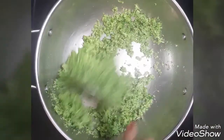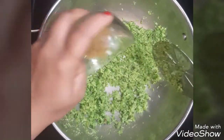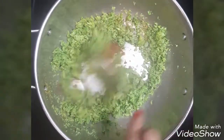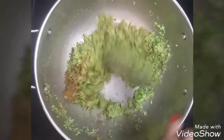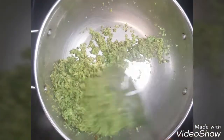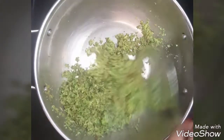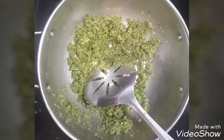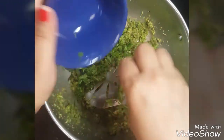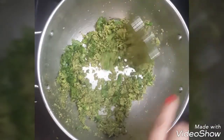After cooking for 1 minute, start adding the spices. Add coriander powder, garam masala, and salt to taste. You can also add red chilli powder. Add some chopped green chillies. Give it a nice mix and cook for another minute. Now add chopped coriander leaves, give it a nice mix, and our stuffing is ready.